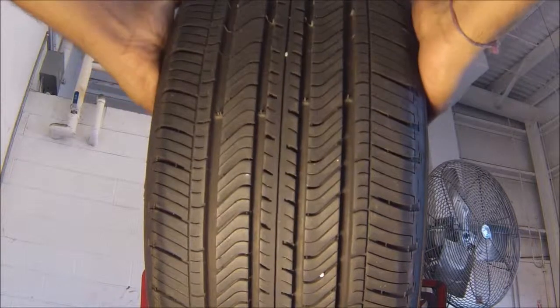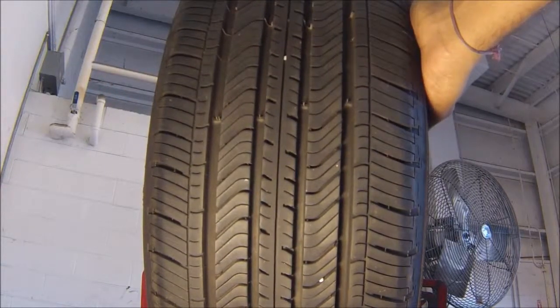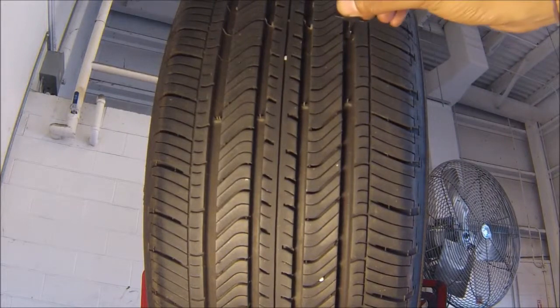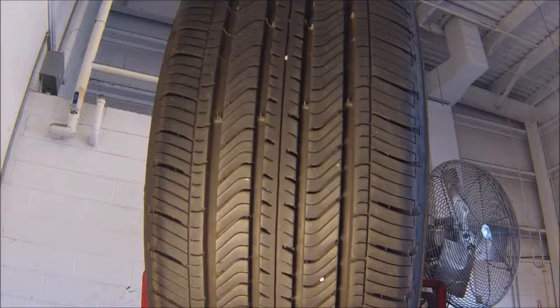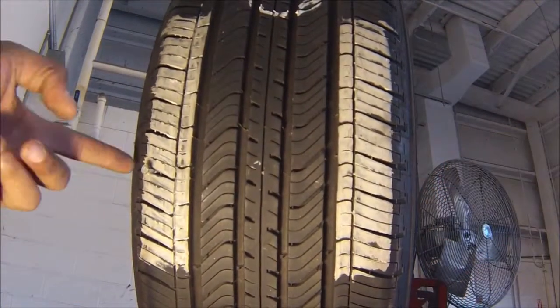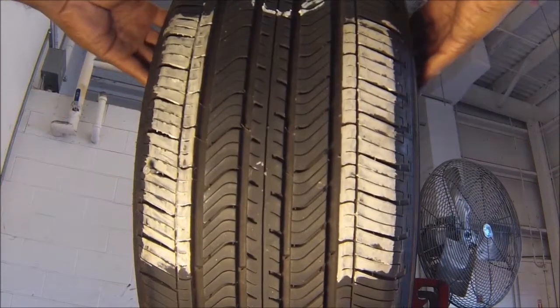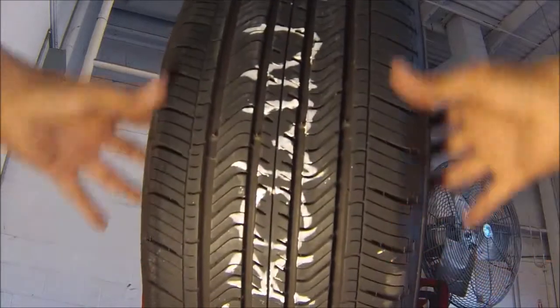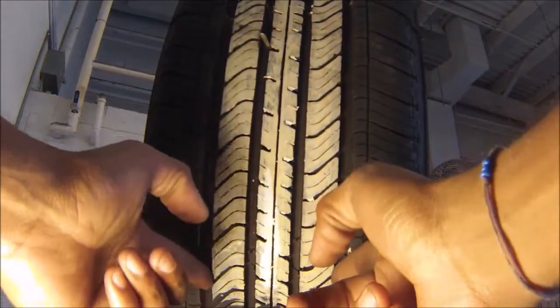This tire is going to be a good candidate for a flat repair today. First, you want to make sure that this tire has more than two-thirty-seconds of tread left on it. Second, you also want to make sure that you never attempt to fix an injury that's in the shoulder of the tire. You always want to make sure that the injury is within the crown of the tire, which is the center portion right here.